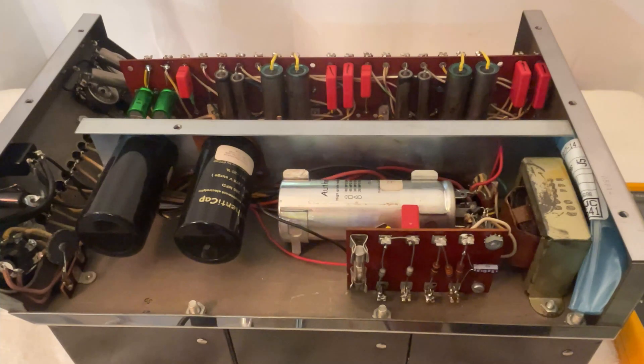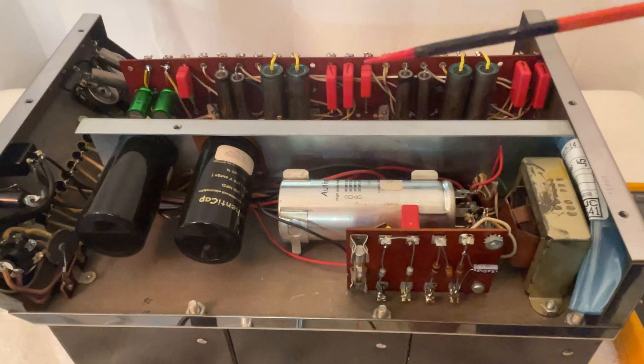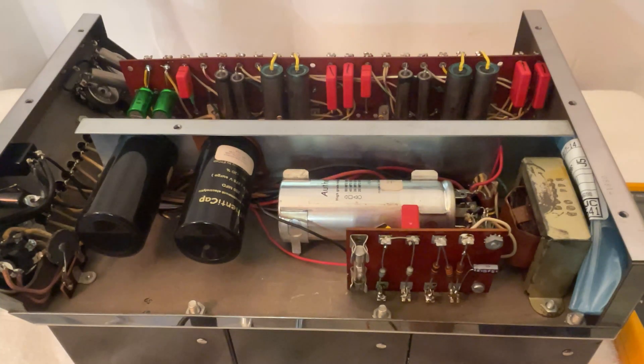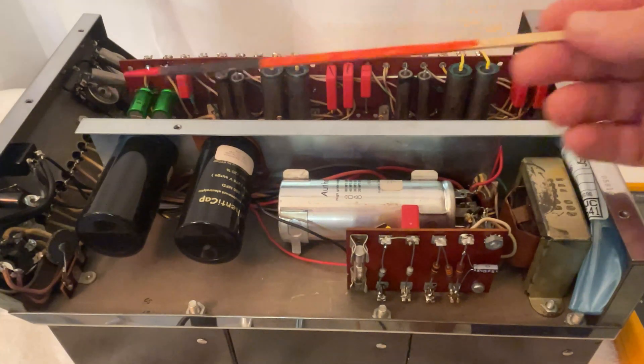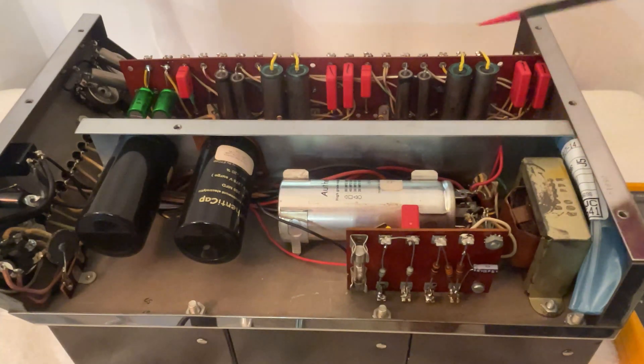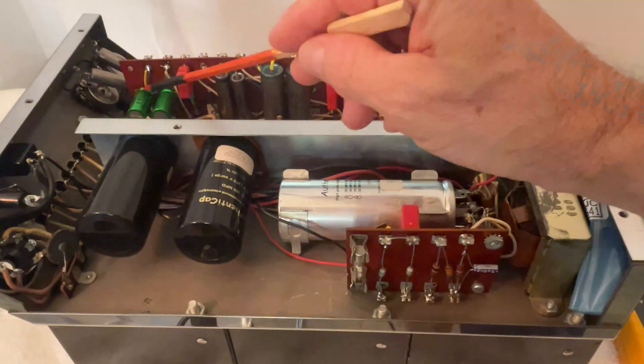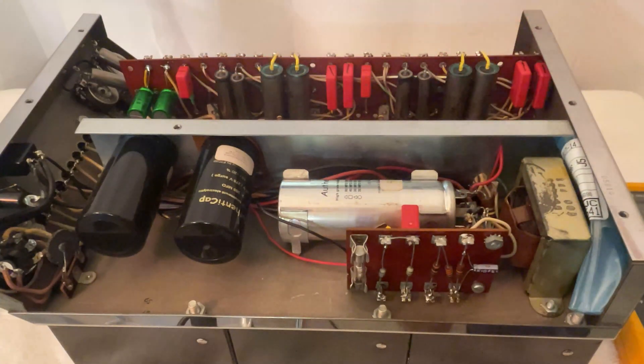I also understand that sometimes people don't have the money to do it all at once. A job like this is probably $1,200 to $1,400, and not everybody has the money to do it at once. But you can do it by parts — you can do the electrolytic first, then do the coupling, then do the rest. I understand replacing only the resistors that are out of tolerance. But when it comes to capacitors, it really is worth, in my opinion, to just replace them all. In the long run, I think you save money if you do it all at once.